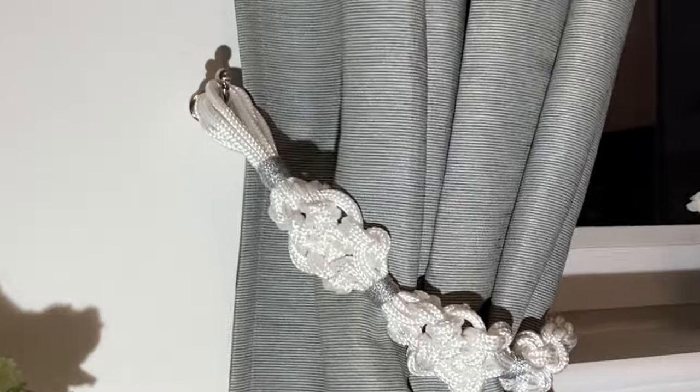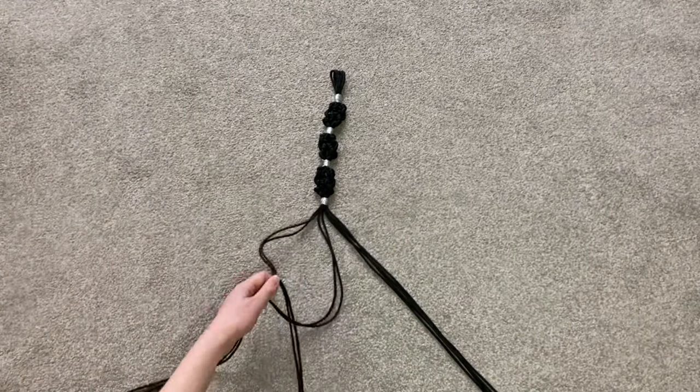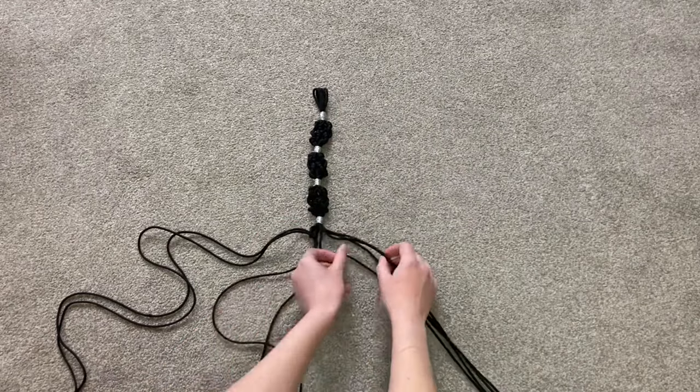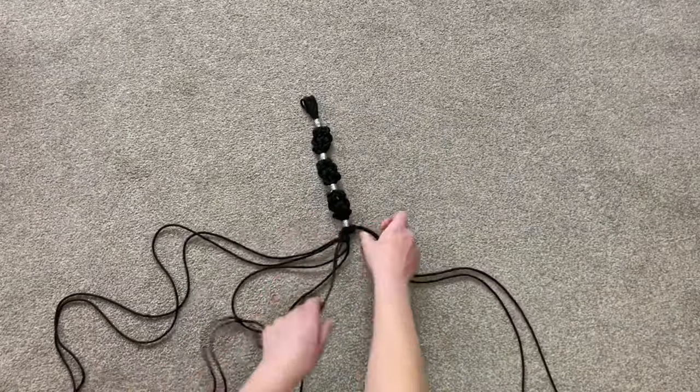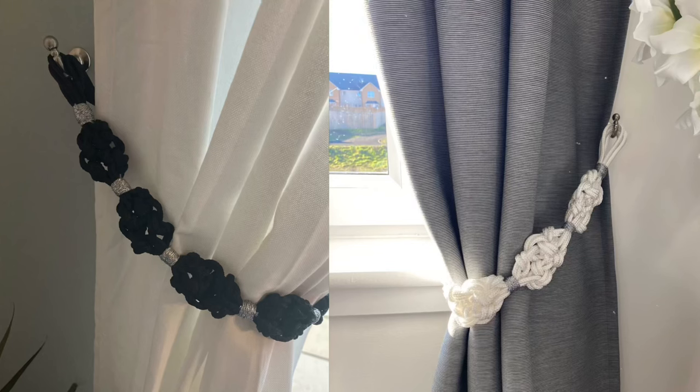Here is the final product. As I mentioned, you can make it out of any colour or thickness of cord. Here it is in a thinner cord in black — my daughter and I made this one on the floor instead of hanging it on a rail. Cheers if you made it to the end! Well done for making your macrame curtain tiebacks, Blondie Builder style. I hope they look good in your house and you enjoyed making them. Please subscribe to my YouTube channel for more creative ideas and design styles. Thank you for watching. Have a great day.